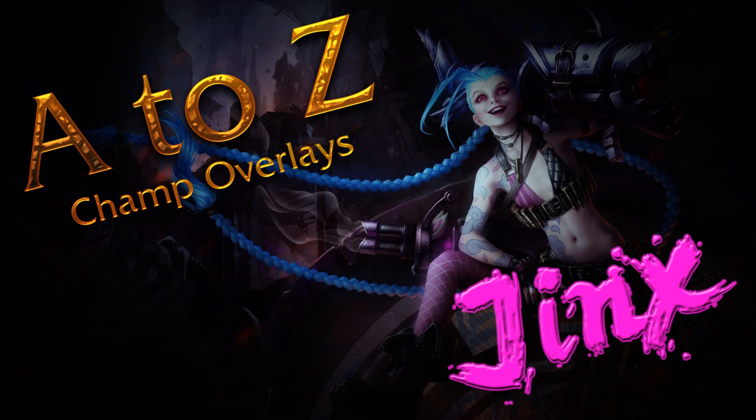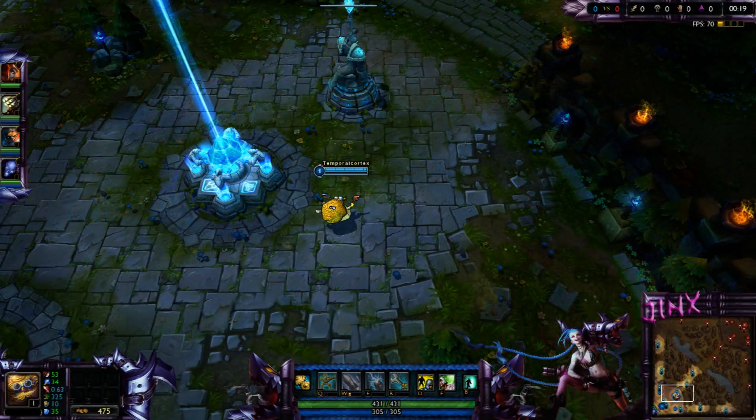Hello guys, Temporal Cortex here with your free stream overlay. This is a Jinx overlay — I've been working on this one for quite a while. I did it all live on stream, so you need to go follow there, which is twitch.tv/TemporalCortex. This one is the Jinx overlay as I said.